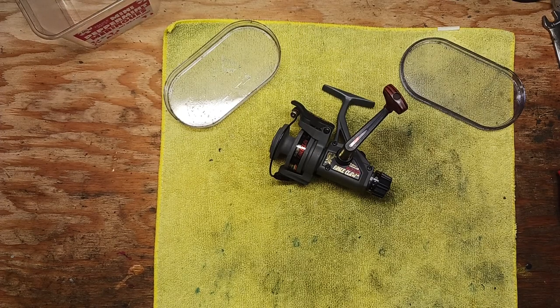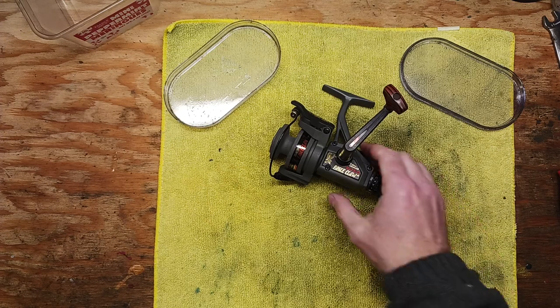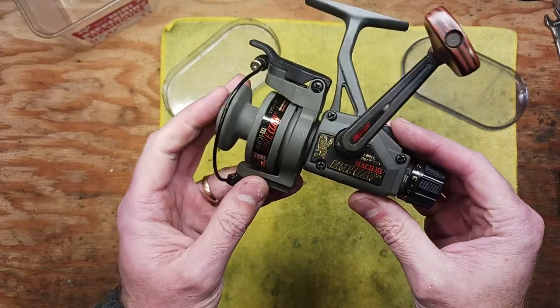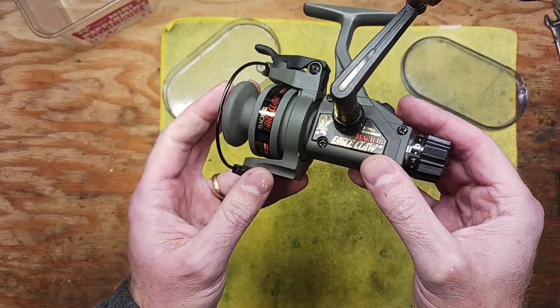Hi, this is Tony, and we're back on the bench. This evening we're going to be doing a take-apart service on a reel I haven't worked on before — the Eagle Claw Mach 3 spinning reel.